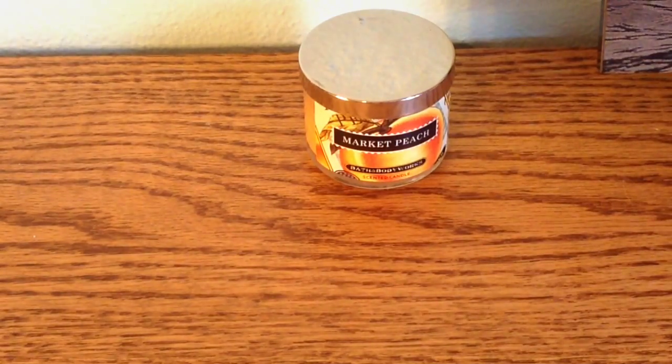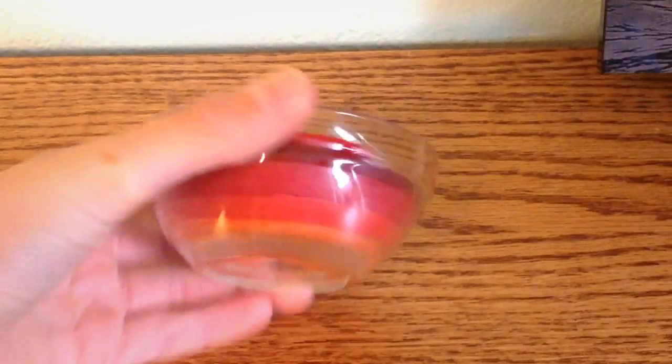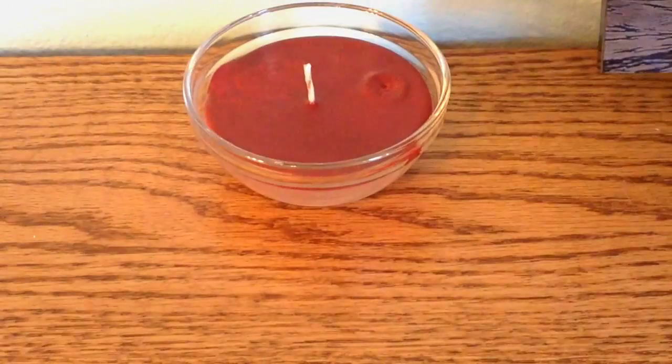The first step to transforming your room into something more fall-like is switching out all of your candles. This one is 'Market Peach,' which is obviously not a fall scent, so I'm going to replace it with this one which I made myself. It's a really cool layered candle and it smells like fall — really, really good. I used Craftastic's tutorial and I will link that down below.